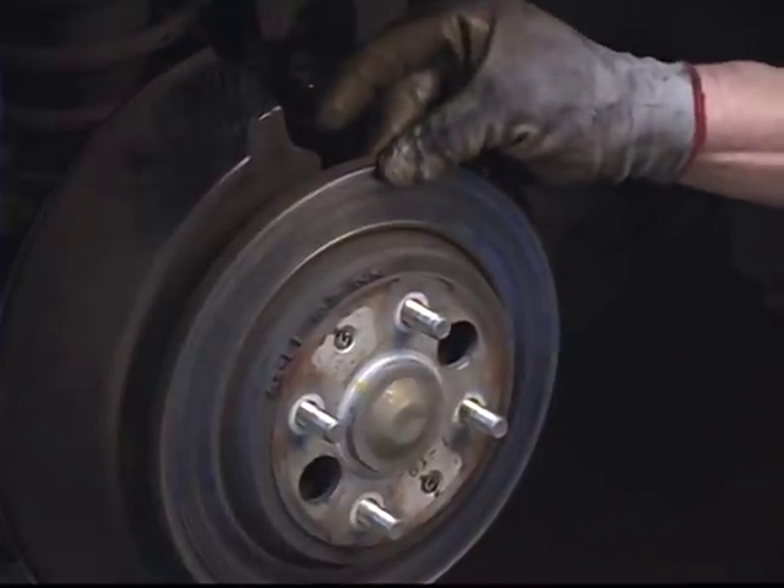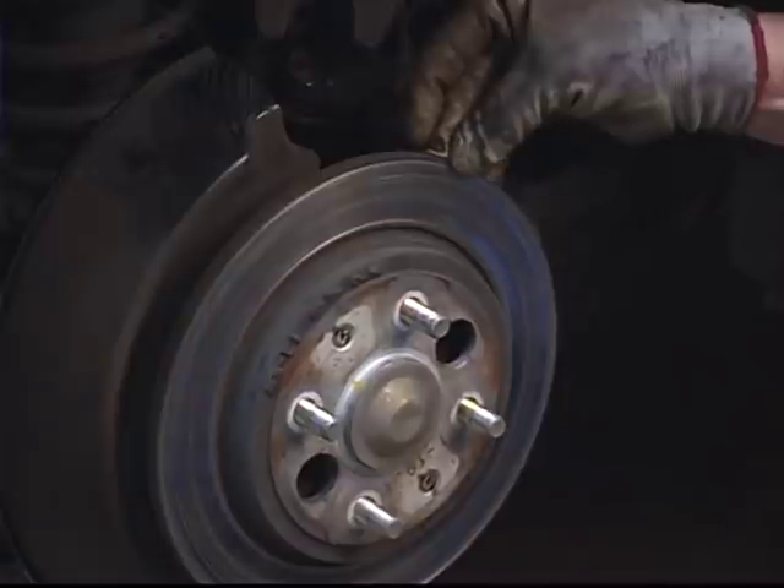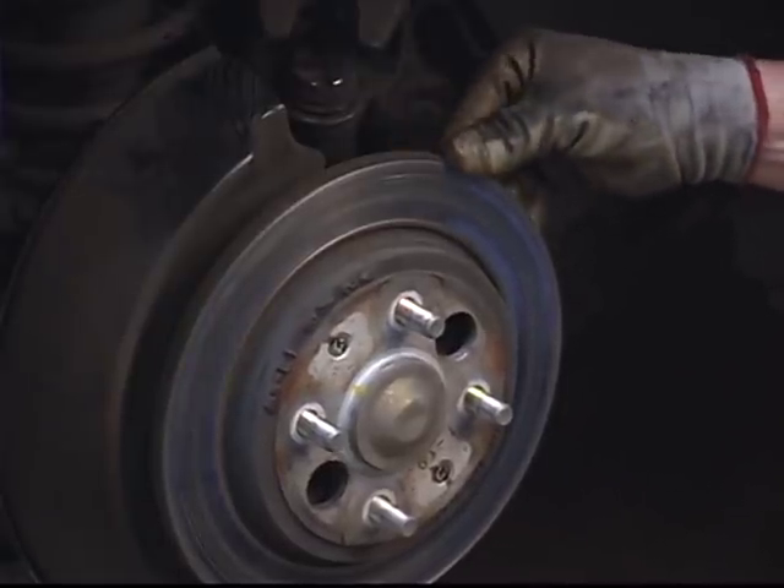Rotors have to maintain a minimal thickness in order to dissipate the heat that's built up from braking correctly, and to prevent the rotor from warping.